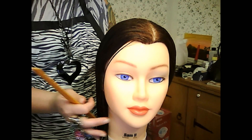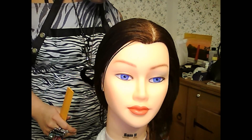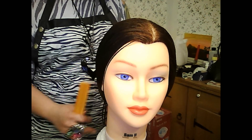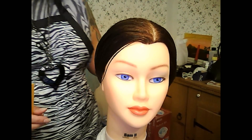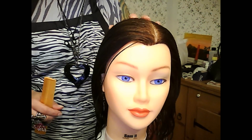Hi guys, this is Rachel and today I'm going to be showing you a tutorial on how to do finger waving and pin curls. This is a request from one of my YouTube subscribers and as you guys know I'm going to cosmetology school, and this person asked me if I could do some tutorials on some of the things I've learned. So I'm going to teach you what I learned first, and that's finger waving and pin curling.